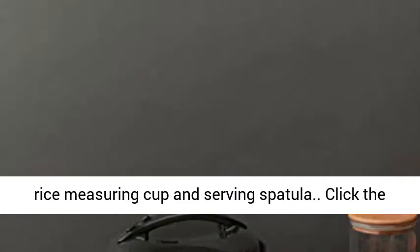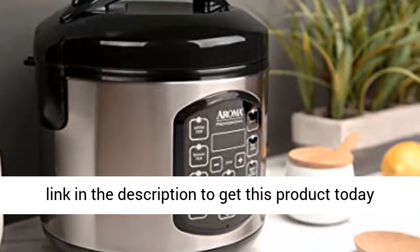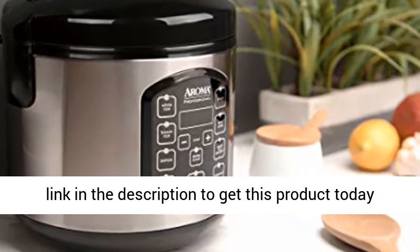Includes steam tray, rice measuring cup, and serving spatula. Click the link in the description to get this product today at the best price.